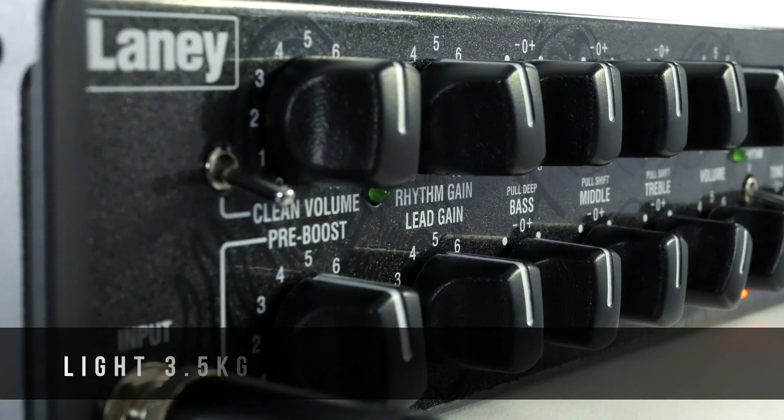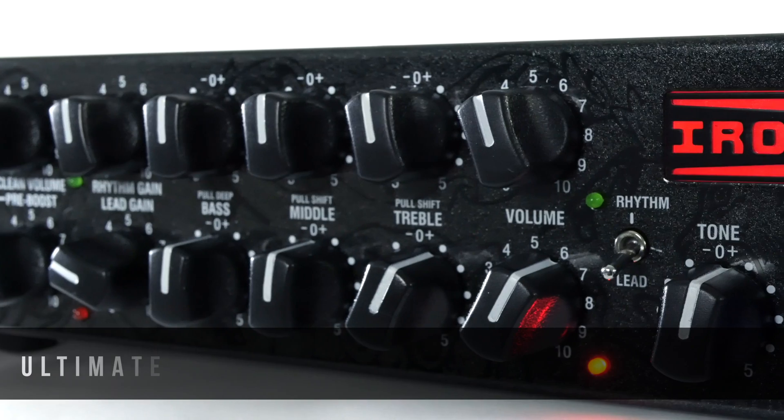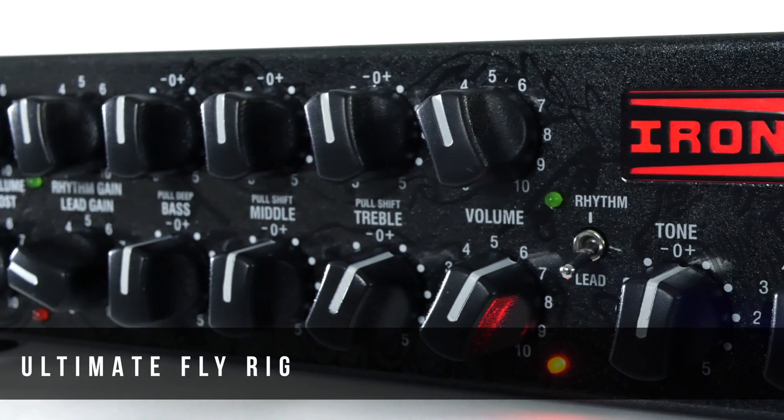All the tone and more power in a smaller, more compact, more portable package. The IRT SLS is the ultimate fly rig, loaded with new and improved cabinet emulations and featuring a new illuminated logo. The IRT SLS is the amp to be seen and heard with — it features a switchable pre-boost tube mono block configuration and is loaded with an ECC83. You don't require a cabinet with this.